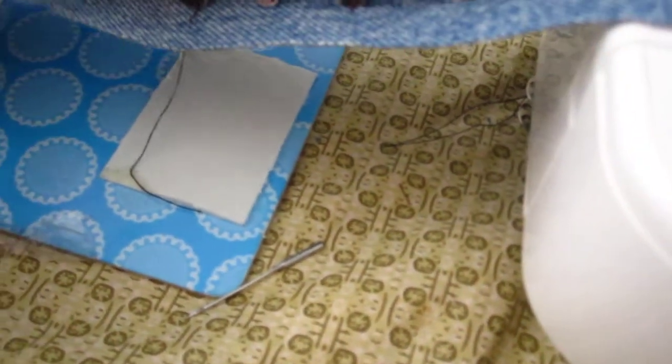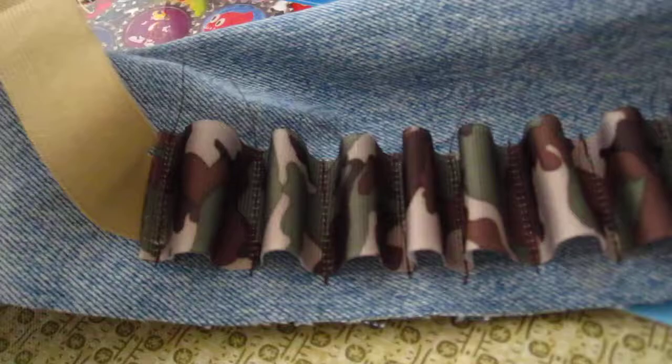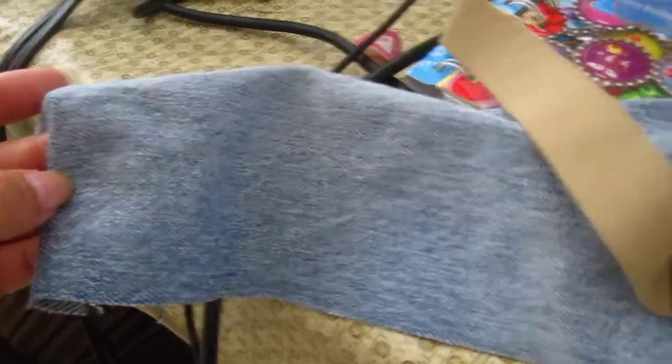Then all I do is fold this over and use a zigzag stitch or overcast stitch to stitch it all closed. Then I turn it inside out, which will make it look like it's neatly folded. And then I add the buckle at the end by folding the end in and sewing the buckle on in the back. And that's all it is.